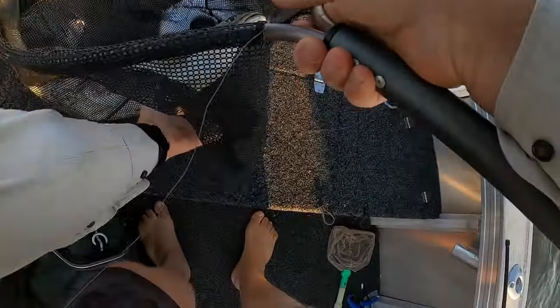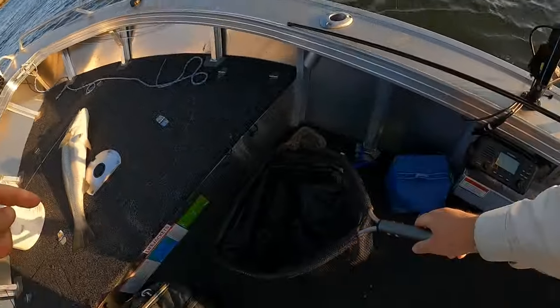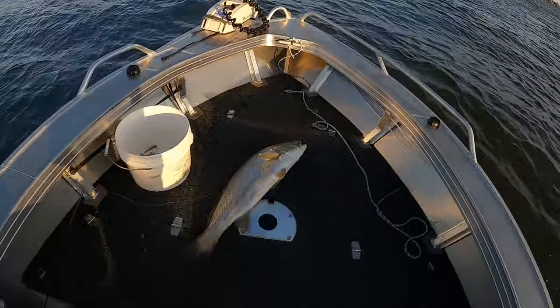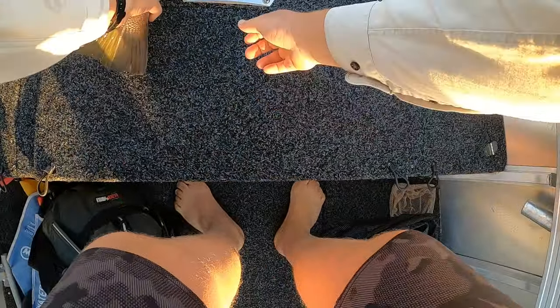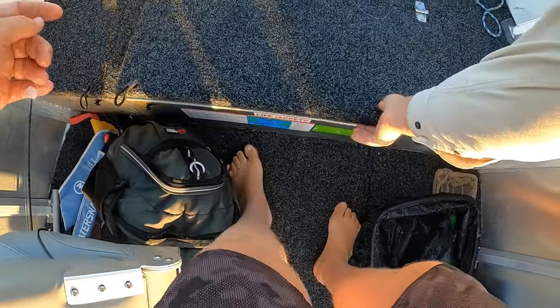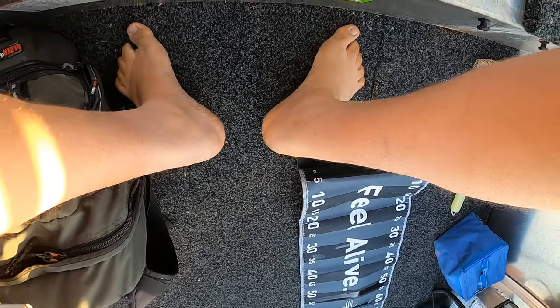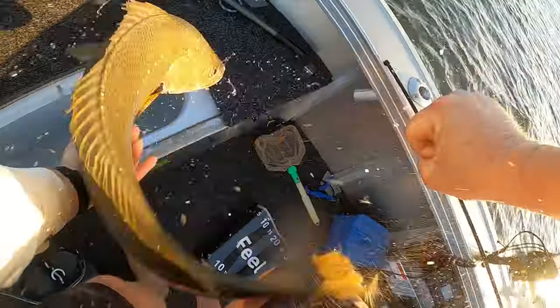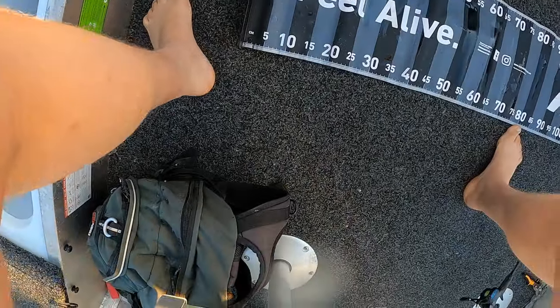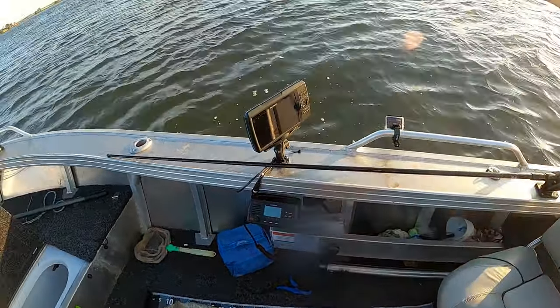I'm just going to hit the spot lock here just to get me set up. While I get an arrangement and all that, I might just sit him in the live well and keep him good. Let's do it - slippery bugger. Seventy-nine. Seventy-nine. Fish.